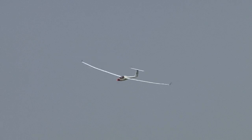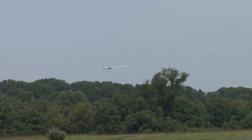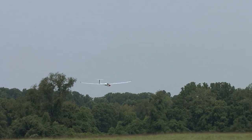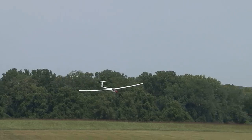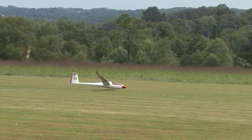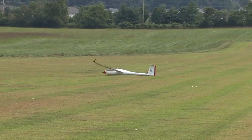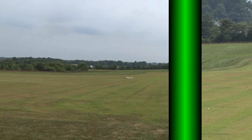We're almost done. I know you guys have the clock. There are all these tow planes there. That's a good tow pilot, man. Nice landing. Thanks.